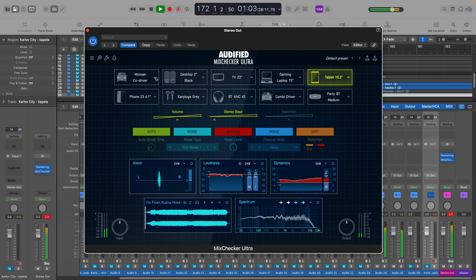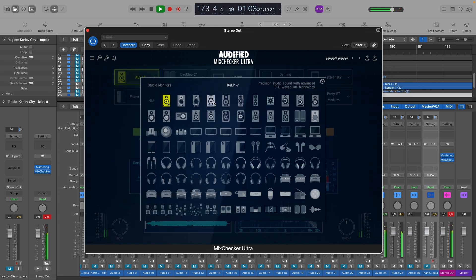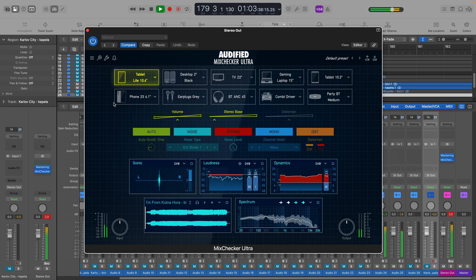It includes nearly 100 newly measured industry-standard devices that you'll instantly recognize. Reference your mixes on the most commonly used headphones, monitors, and other devices that we've precisely measured and accurately simulated.